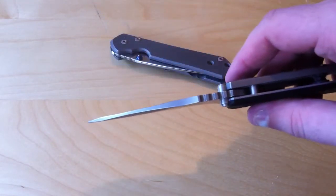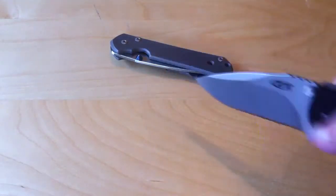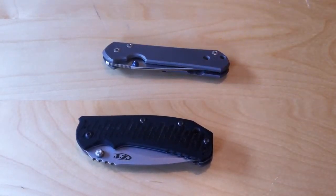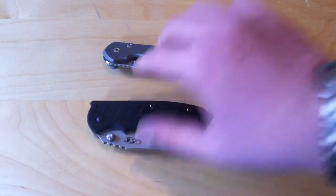Still, I think either or are fine. And the Sebenza is one of those rare knives where you can have your choice — you can have a single or a double. When you get into custom knife makers, they'll do both as well; you get a single or a double stud. Does it make a difference? No, in my opinion. If you're left-handed, then it probably makes a bigger difference.